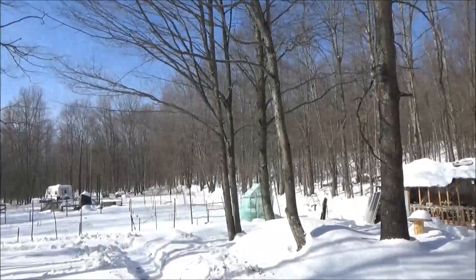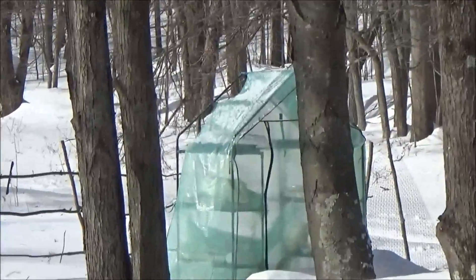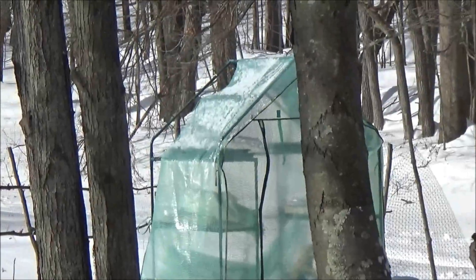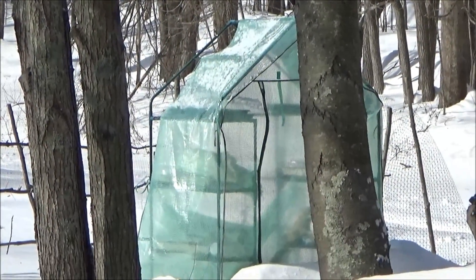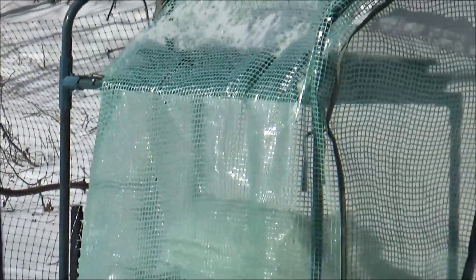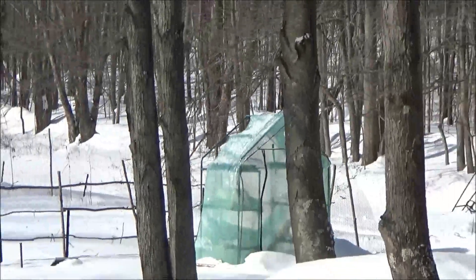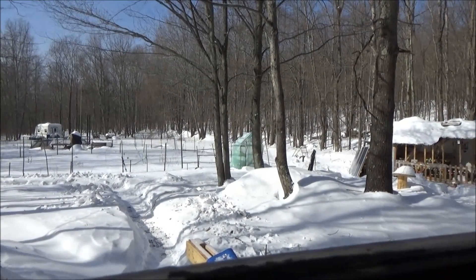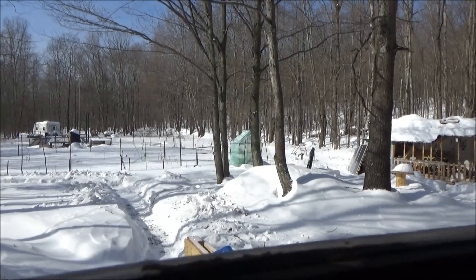The greenhouse disintegrated in its first season. The plastic absolutely disintegrated — not from wind, which didn't bother it at all, but you can see the holes through the plastic where only the fibers are left in places. I'm quite disappointed, but the frame is good so I'll probably use it this spring and put some more plastic over it to have a small greenhouse anyway.